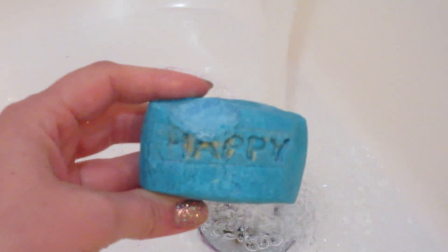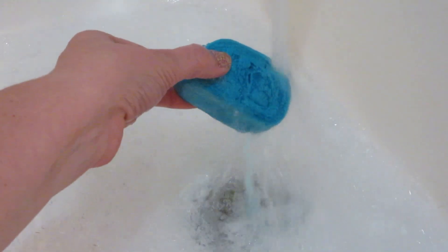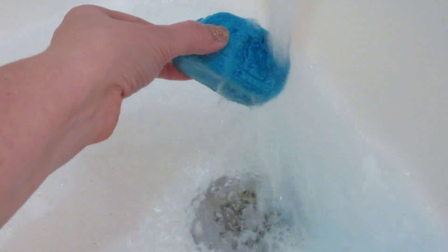Hi guys, welcome back to my channel. Today I have a demo from Lush — this is their Happy Bubble Bar. It's bright turquoise blue, it's been stamped and it says 'Happy,' and then there's a little bit of gold mica dusted over the words.